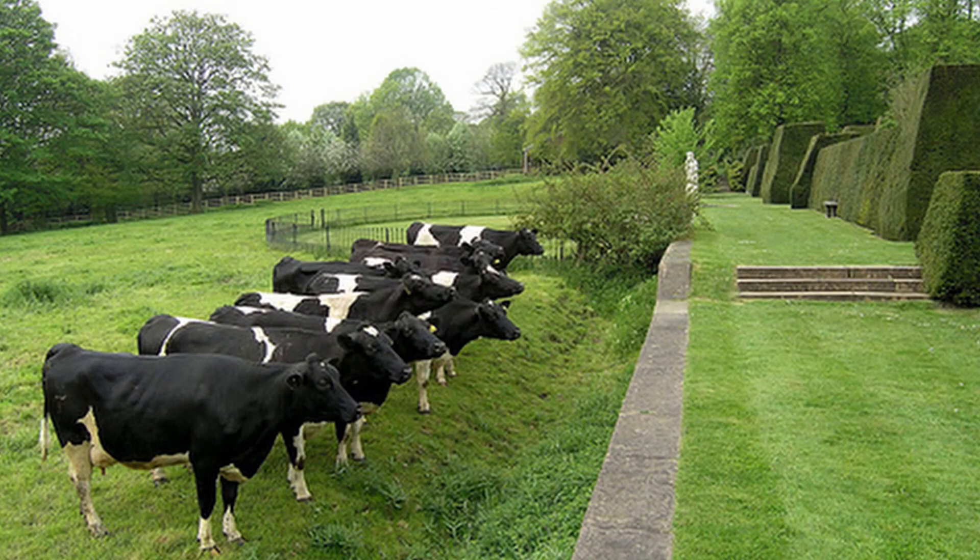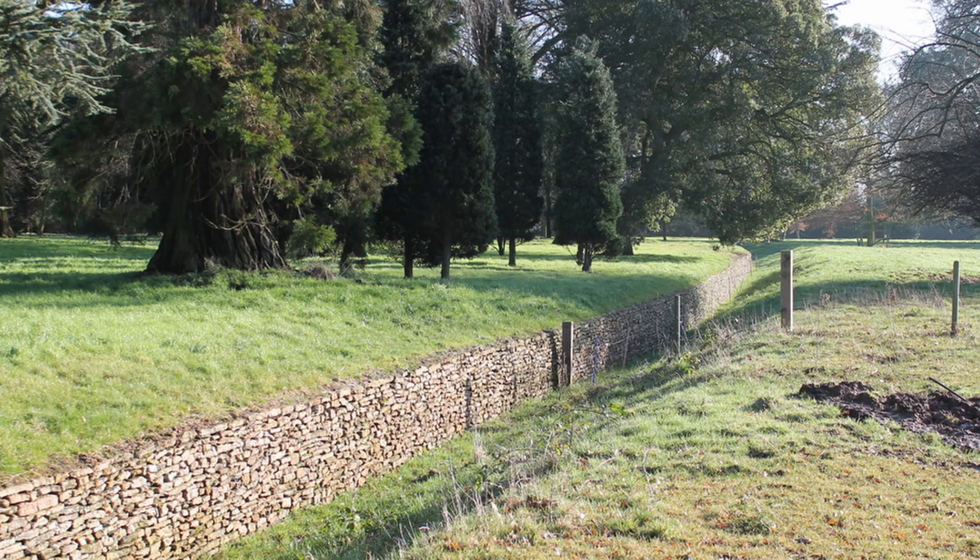The final option to discuss today is an unusual one: the ha-ha. It's a recessed landscape design element that creates a vertical barrier while preserving an uninterrupted view of the landscape beyond. The design includes a turfed incline that slopes downward to a sharply vertical face, which is typically a masonry retaining wall. Ha-has have been used in landscape design to prevent access to a garden by grazing livestock without obstructing any views. Like a hedgerow, you're going to sacrifice more area to this system, but you retain the views uninterrupted by traditional fencing.